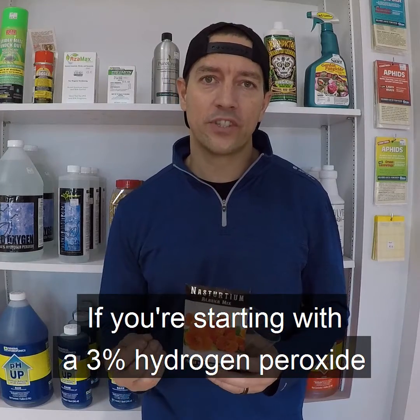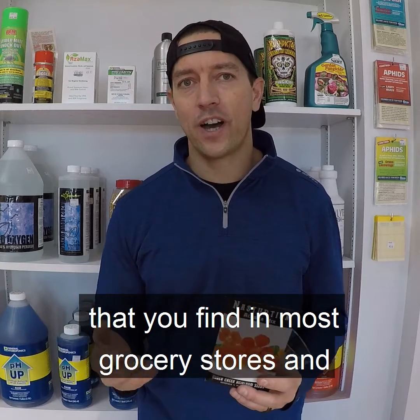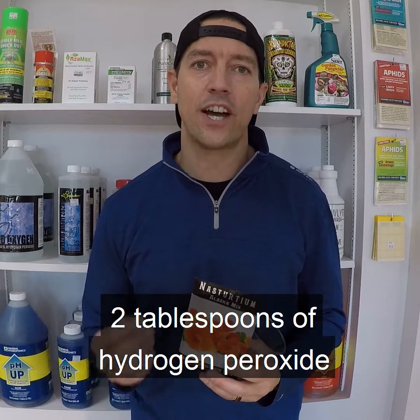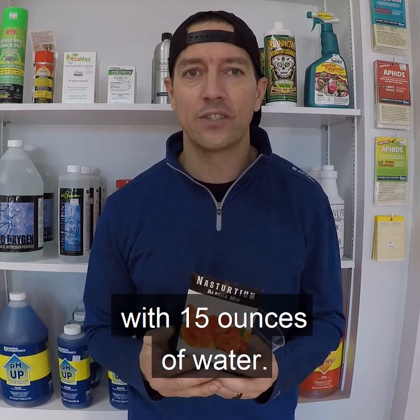If you're starting with a 3% hydrogen peroxide that you find in most grocery stores and drug stores, you'd want to mix approximately 2 tablespoons of hydrogen peroxide with 15 ounces of water.